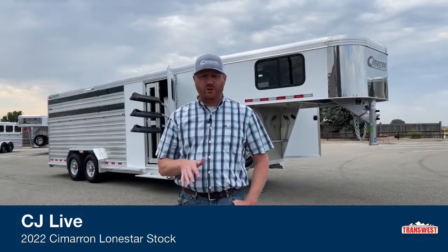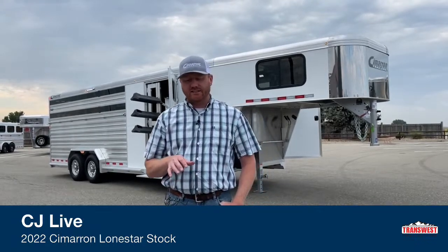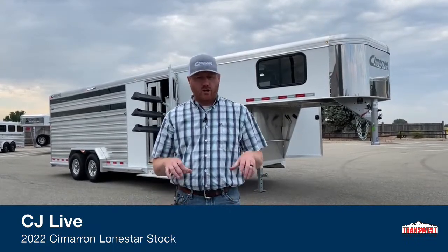Project Colorado, we appreciate you tuning in this morning. Today we've got a really cool trailer we want to show you — we're really excited about this one. This is a 2022 Cimarron Lone Star stock combo.